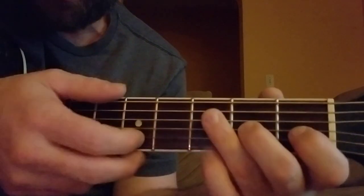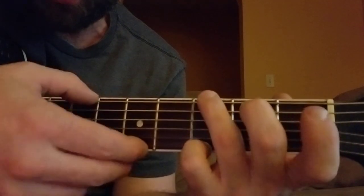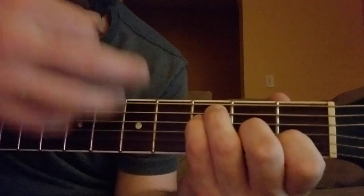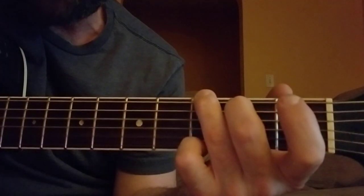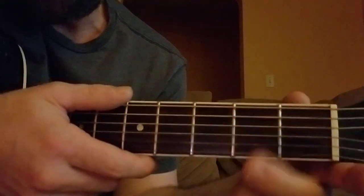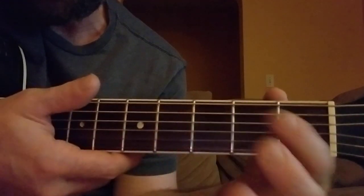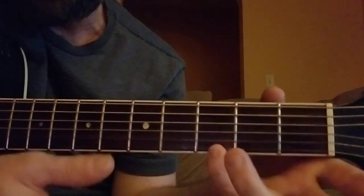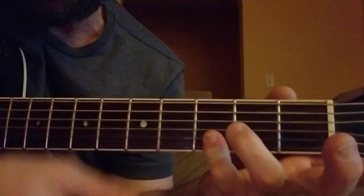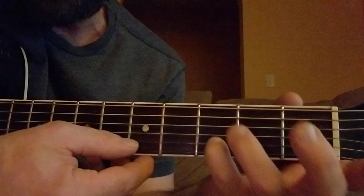Then after that you go 'push him past the limit,' and as soon as you say 'trippin'' you go to G. A G — most people know what a G is — third fret here, second fret here, and then you can just use one finger down here to cover both of those or just cover either one.